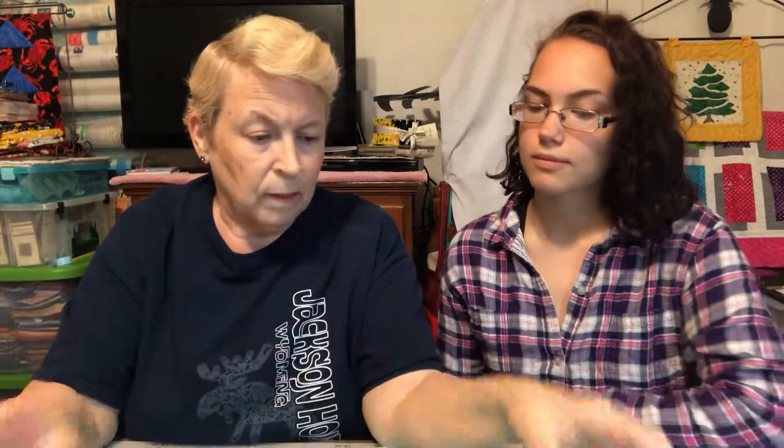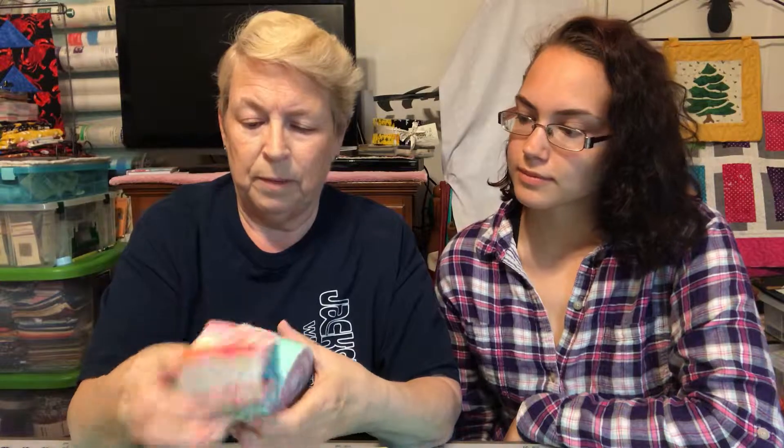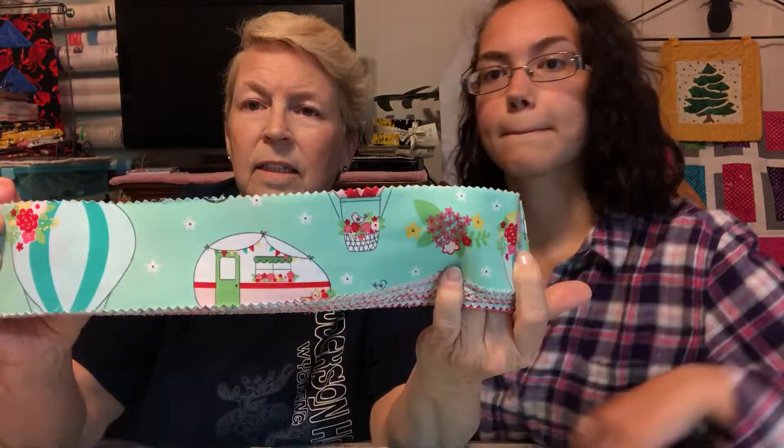Let's go ahead and take a look at that fabric. Should we unwrap it and look at it? I never can get it wrapped back up if I unwrap it. You just pull it off. Let's take a look. Oh, there's a camper right there! A little bitty camper. Oh, and some birds. Clouds. And that bird is in a hot air balloon. Isn't that nice?